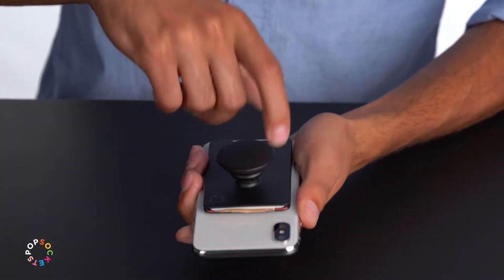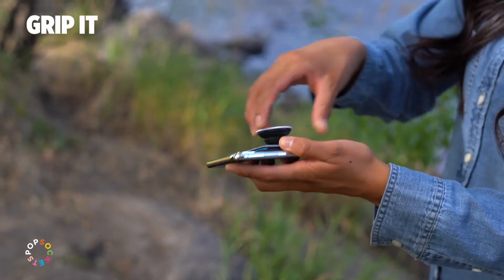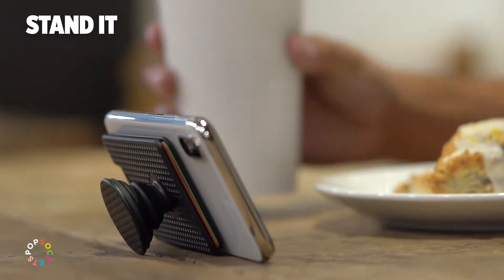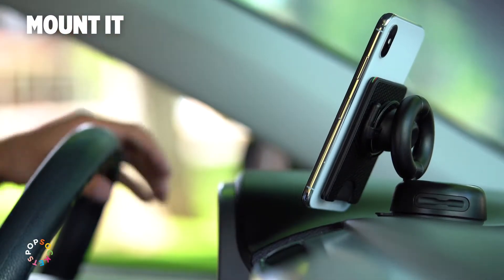With a PopWallet Plus, you can still carry your cards and you get an integrated PopGrip base with a swappable PopTop. The PopGrip makes it easy to get a secure grip on your phone for selfies. You can also stand your phone up to watch a video. The integrated PopTop works great with PopMounts for hands-free use anywhere you want.